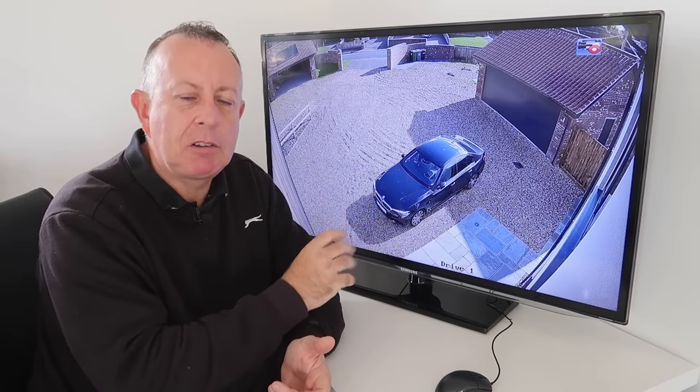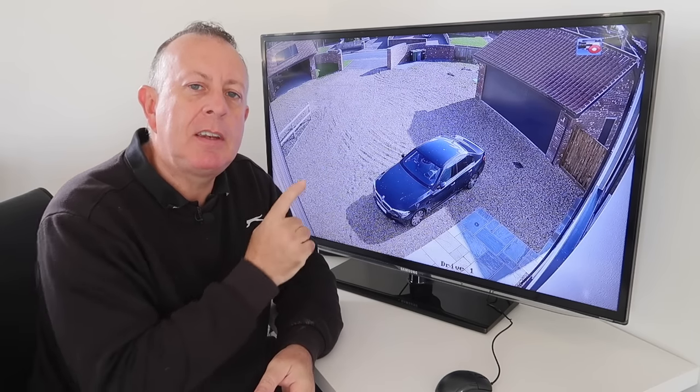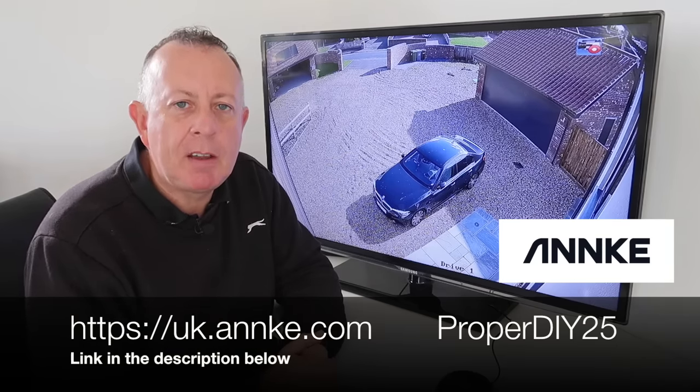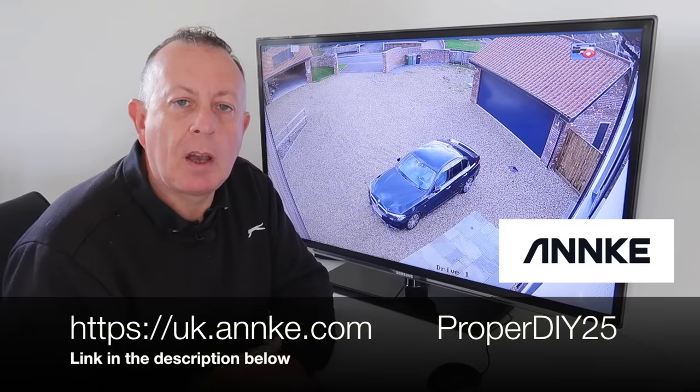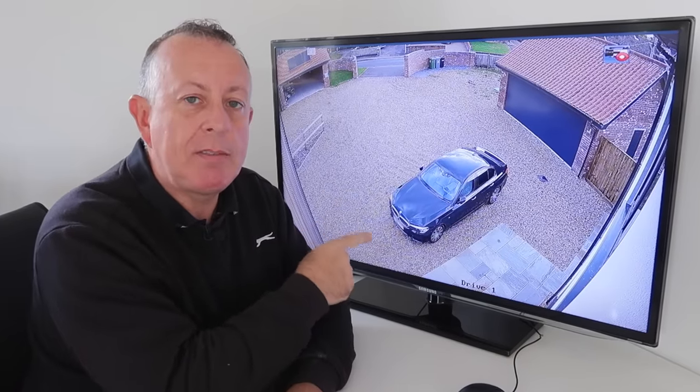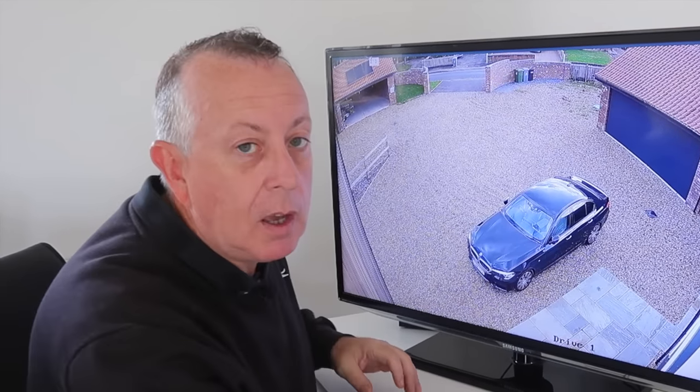The picture quality is absolutely great. If you're interested in having a look at this system, although it's sold on Amazon, you'll get a better price by going straight through to the Anki website. When they knew I was going to do a video on this, they've actually given me a code for another 25% off — so go and check out their website and make sure you use the code PROPERDIY25 for an extra 25% off this H500 security system. I hope you've enjoyed this video — please check out the other ones on my channel and subscribe. Until next week, I'm going to be busy watching the neighbours.